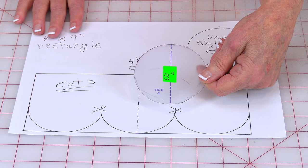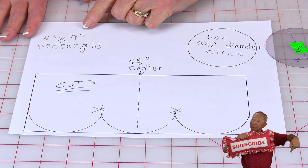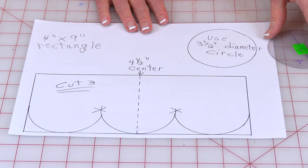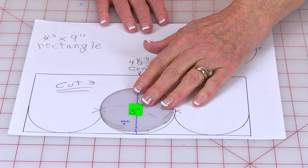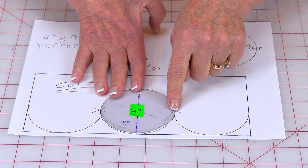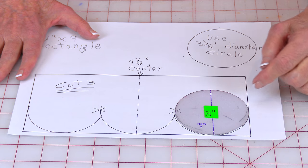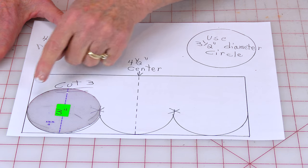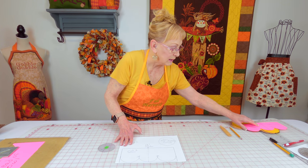Now I'm going to demonstrate how to draw the chest area using a three-inch circle template from the June Taylor set. First draw a rectangle four inches by nine inches, then draw a line down the center at four and a half inches. Place the dash line of your circle template on that center line and draw from about halfway up on one side over to the other. Then take the template to one side, making sure it touches the side and bottom, and draw around it halfway. Repeat on the other side. When done, cut your template out — you'll cut three pieces in three different colors of felt.